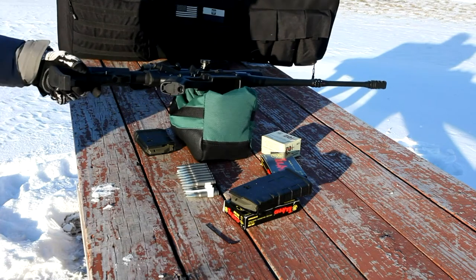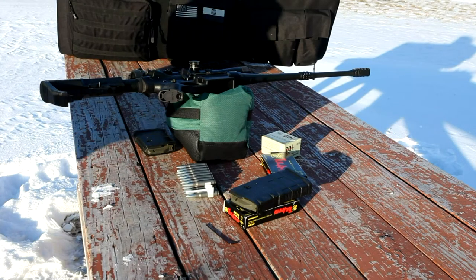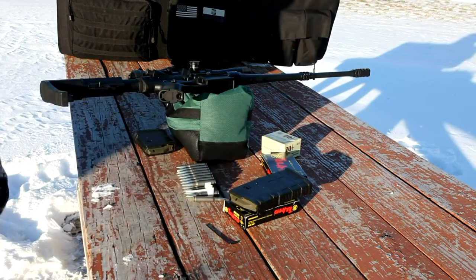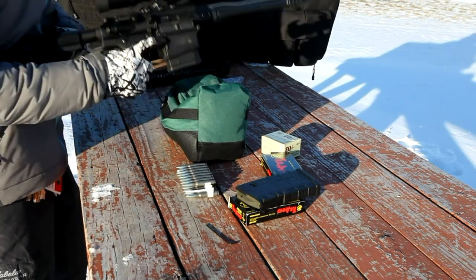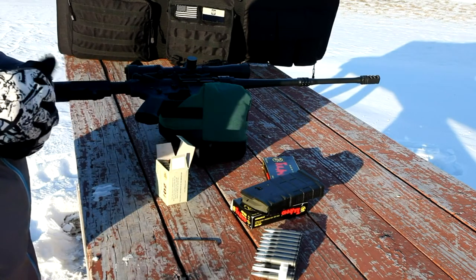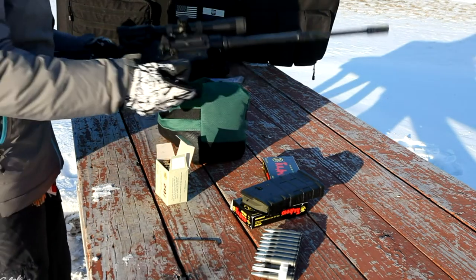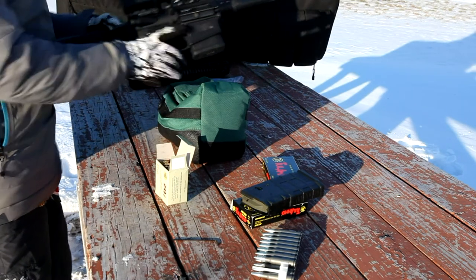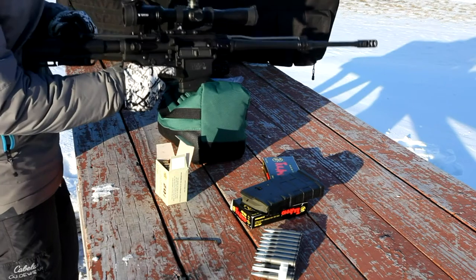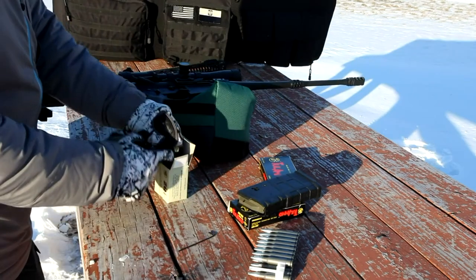It does not seem to be liking Tula. Hit the primer again — I probably should have left it in there for a while. Don't do this at home. Did not lock open again. I'm going to switch to ZQI brass NATO spec since I was having some light primer strikes with the Tula. We'll see how it runs with this and then switch to the Tula later on to make sure it's locking back as well once we get it to that point. This is pretty much flush with the end of the gas block — the adjustment screw about two full turns out from all the way in.